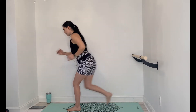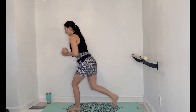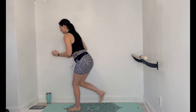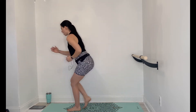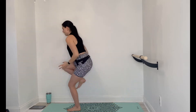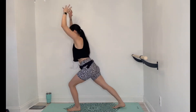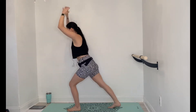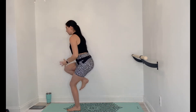10 more seconds, then we're going to take it into a full knee driver. You're going to bring the knee in towards the chest. Arms up, in, back, in, back. Squeeze the low belly as you drive the knee in. Keep that bend in the standing leg.